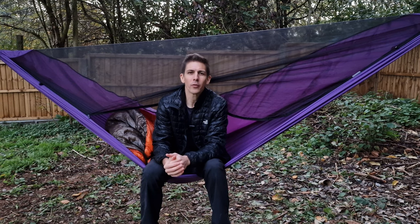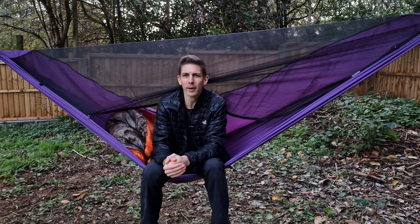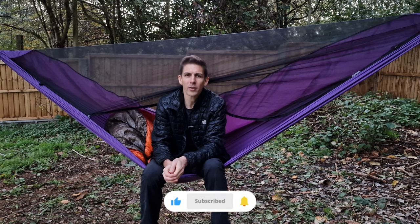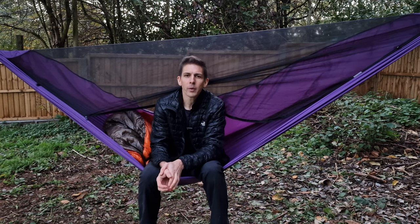It's getting dark now so it's time to wrap up. If this video has been useful for your research about hiking and camping, please leave a like. If you have questions or comments, let me know in the comments section. If you really enjoyed it, feel free to subscribe so you don't miss future videos. If there's anything else from my Appalachian Trail system you'd like me to review, mention that in the comments too. Feel free to share this with anyone interested in camping, hiking, or adventure travel.